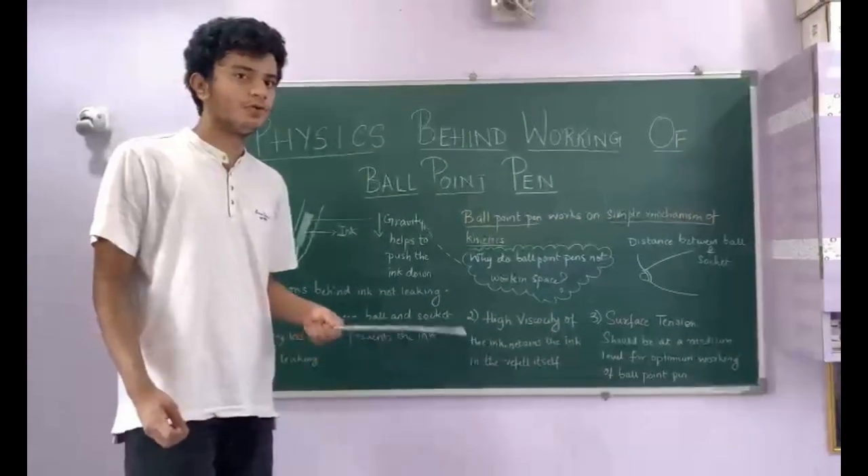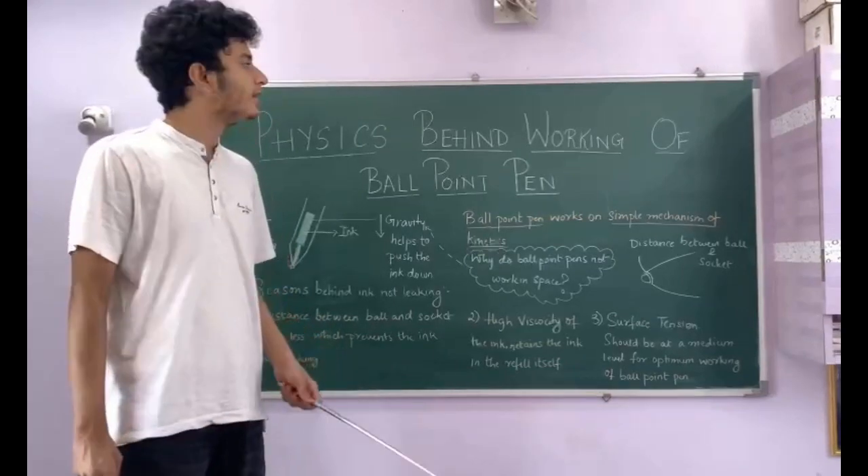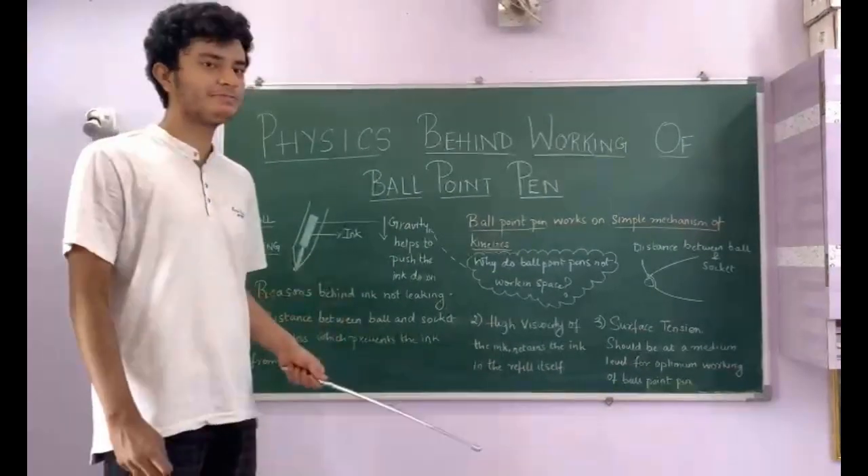We will be exploring the physics behind ballpoint pens and fountain pens. So let's start off with the ballpoint pen and see how it works. Ballpoint pens are one of the most used things we use daily, and the physics behind the ballpoint pen is pretty simple.